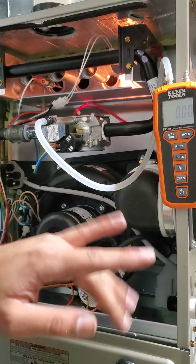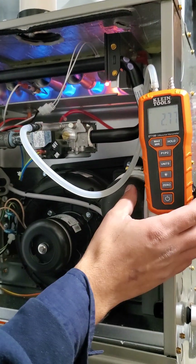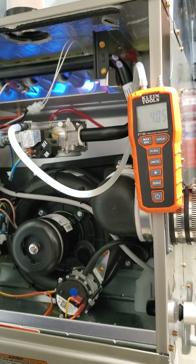That's set on the outlet right now. I zeroed out the manometer. Here, you see the HSI starting to blow. And now we have our gas pressure, which of course is too high because it's a carrier.